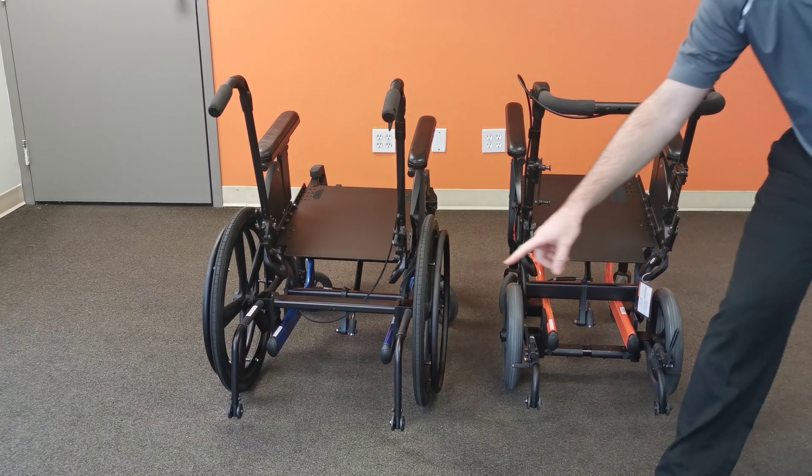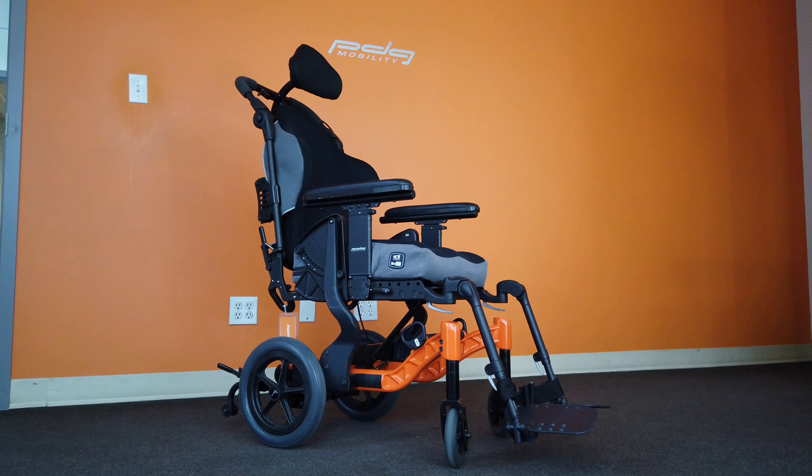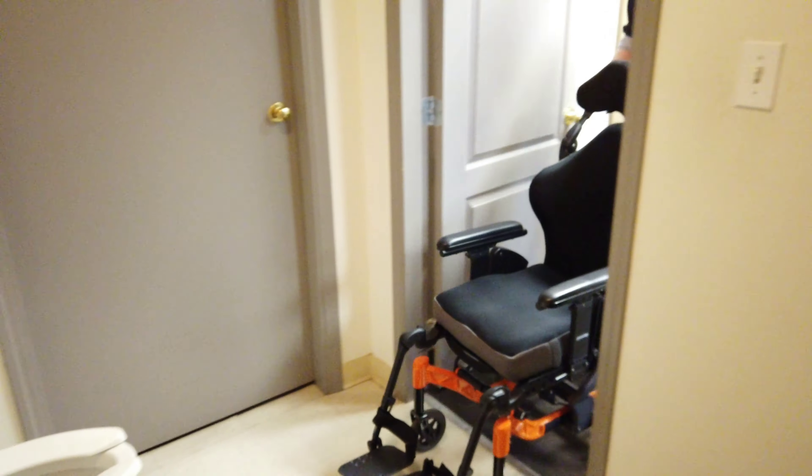Compared to the regular Fuse T50, itself a narrow chair, the Fuse T50N can negotiate doorways and entrances 4.5 inches narrower. Users can now access areas which previously would only have been possible in a temporary transfer wheelchair.